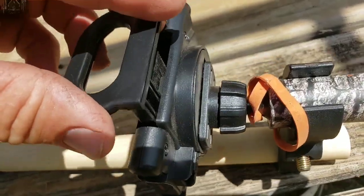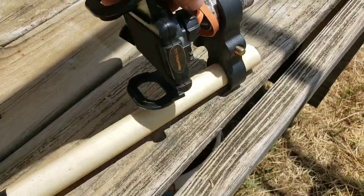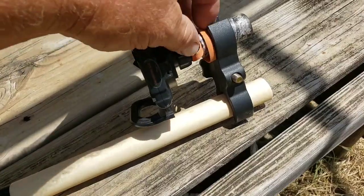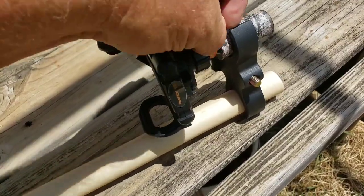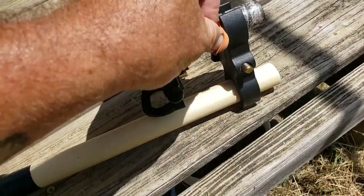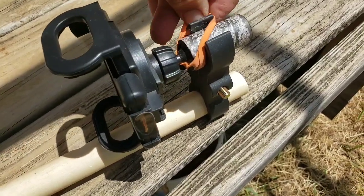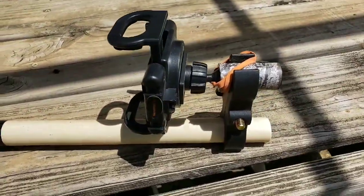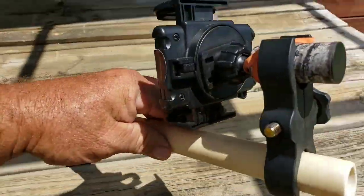I've used it a lot on my crossbow and on my black powder gun. When I hunt, I don't use any modern firearms — I use a crossbow or a black powder muzzleloader, so I only get one shot. But it gives the animals a chance. With high-powered rifles you can hit them from a quarter mile away and they never know you're there — and that's not fair to the animal.